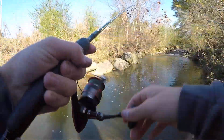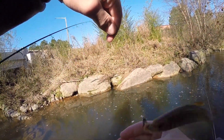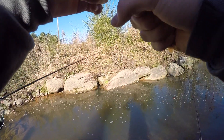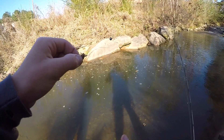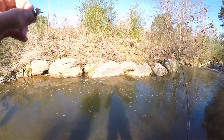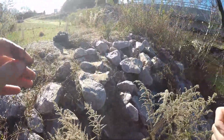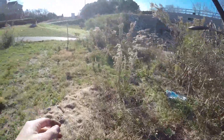Got another one guys - it's a creek chub. It's a baby one though. A little baby creek chub, let's get him out. These guys always are hard to get unhooked. There we go - it's probably going to flop, but a little baby creek chub. Back in the water. I'm going to switch spots. I'm going to go a little farther down since all we're really catching over here is like creek chubs and stuff.